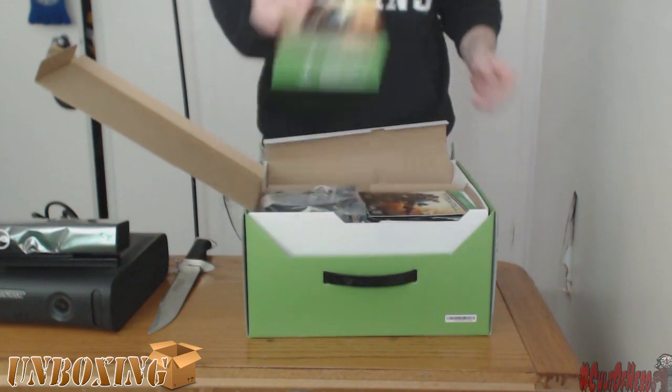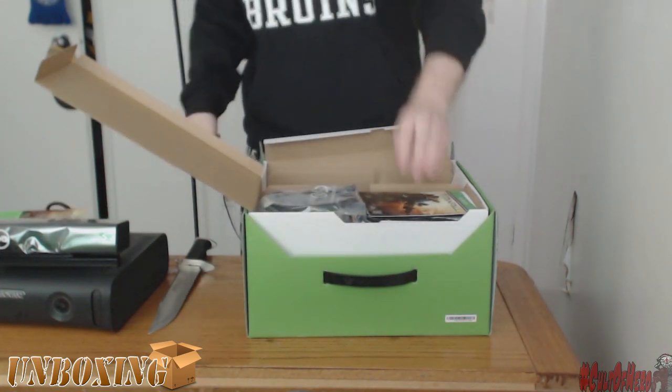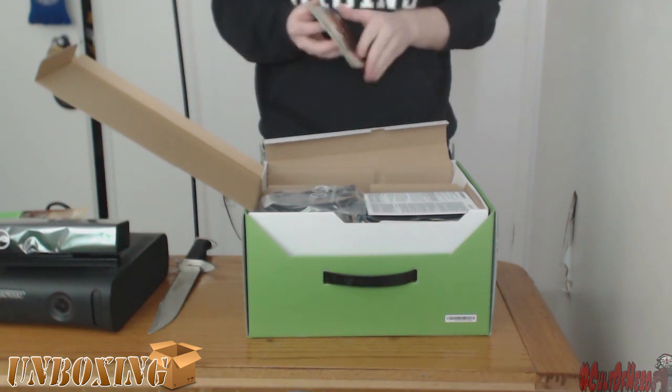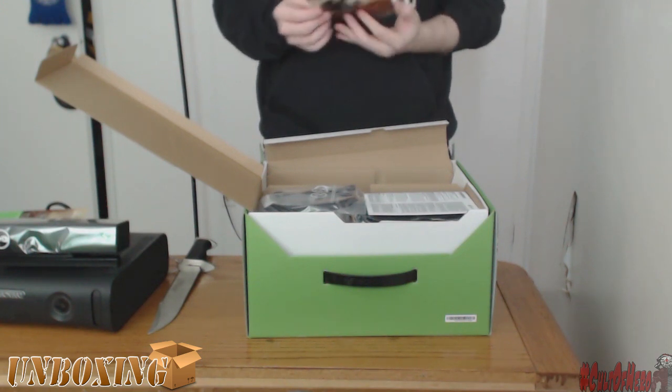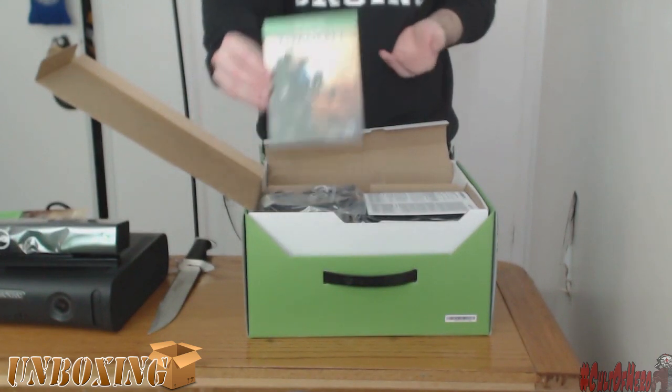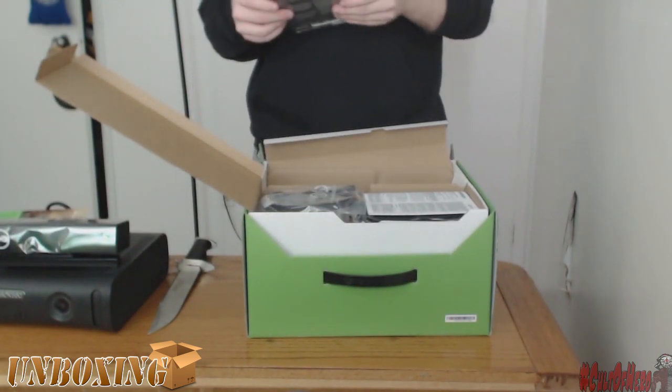Anyways, up next, you got a one-month of Xbox Live... or, well, you got the Titanfall download code. It doesn't come with an actual disc, which is kind of upsetting. I like having an actual copy in my hand. So that's a bit upsetting. But whatever, it's alright. I'll download that once I get on Xbox One.